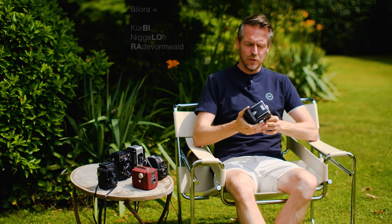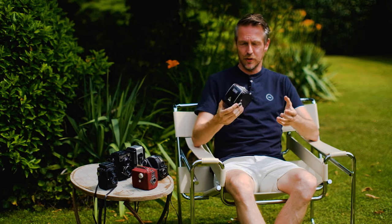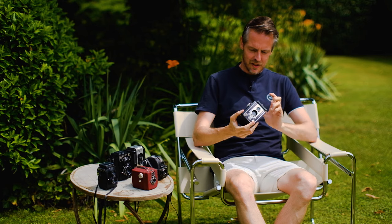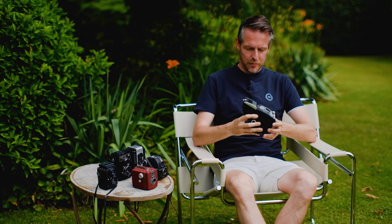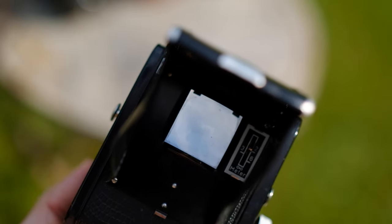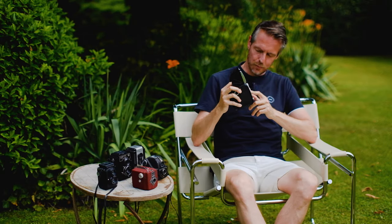Bilora is still in existence today — they produce plastic materials for industry, a successful company. Back then they also made cameras. This is an all-plastic camera with a beautiful fake crocodile skin finish molded into the plastic parts. Only the viewfinder cover and front cover are sheet metal. It looks pretty posh and a little bit art-deco-like. This Bonita 2 was marketed from 1953 onwards. It even has an adjustable f-stop from f9 to f16, and you can focus from two meters to infinity with a small lever — though I'm not sure I can see it doing anything internally.